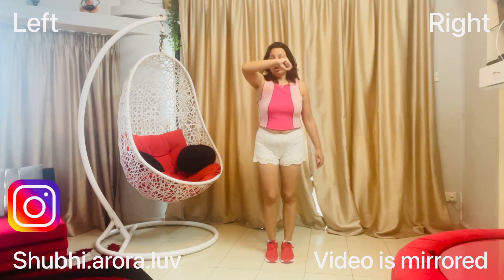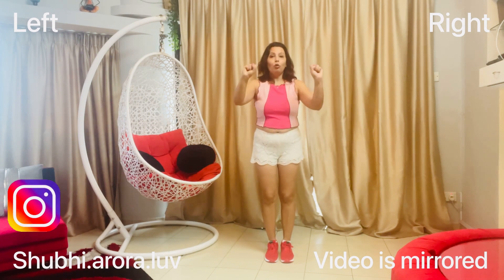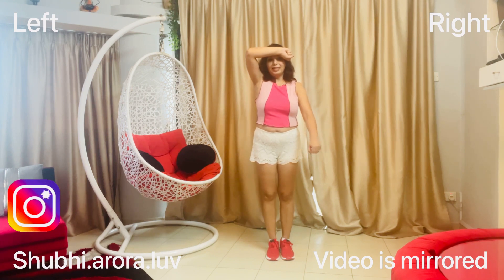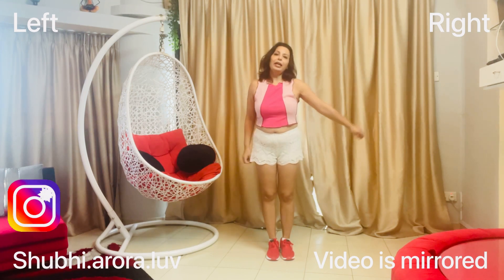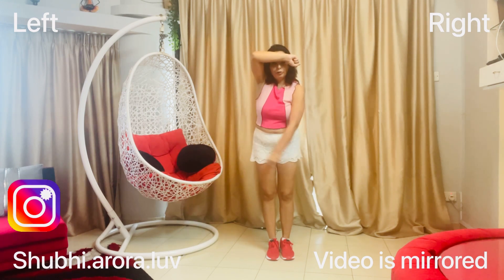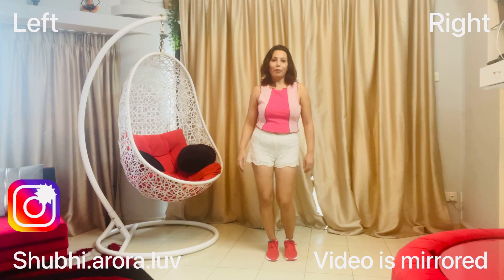The first step: your left hand goes up and your right is like this. Then you move your hand like a pendulum four times — one, two, three, four. The legs also follow: one, two, three, four.